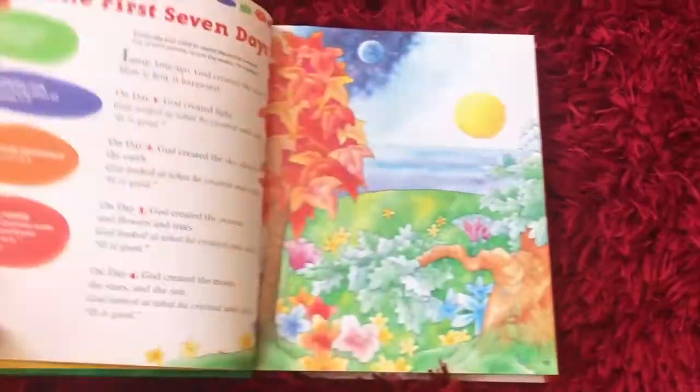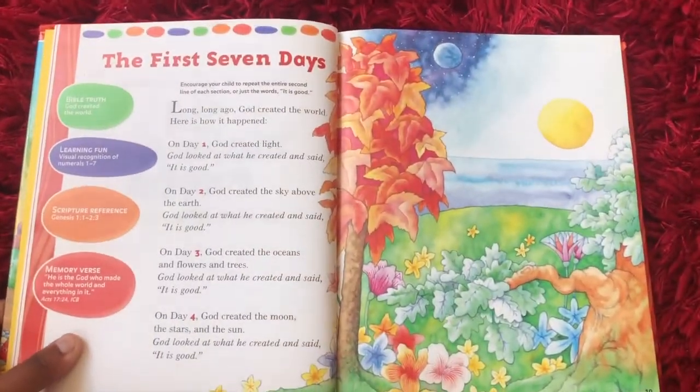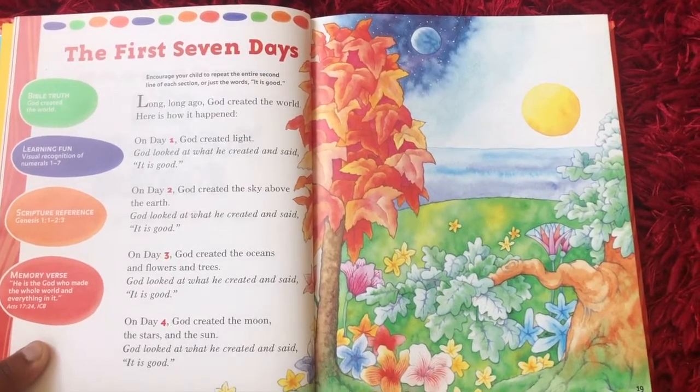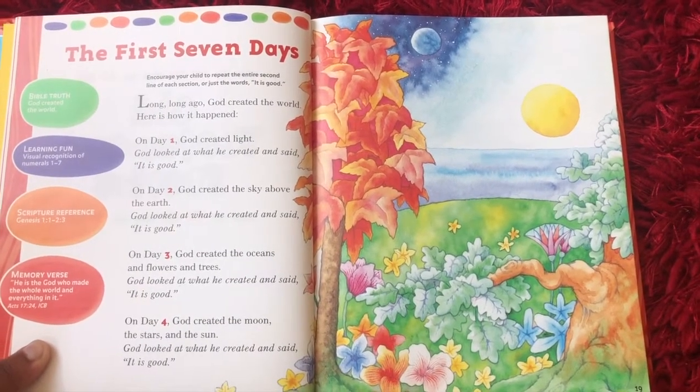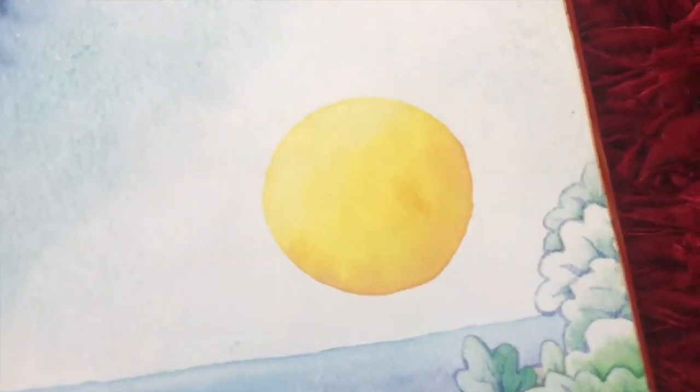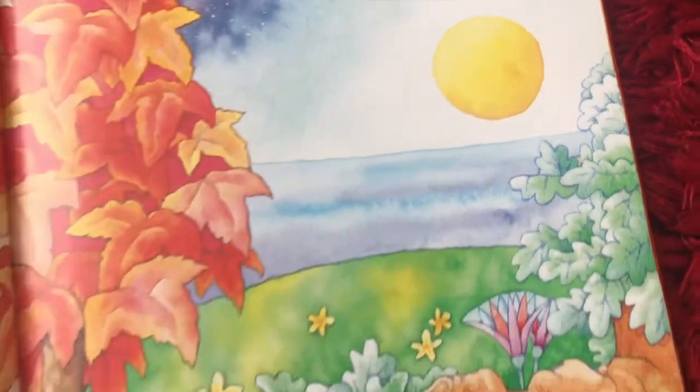All right, here we go — the first seven days. Long, long ago, God created the world. Here is how it happened. On day one, God created light. God looked at what he created and he said, it is good.